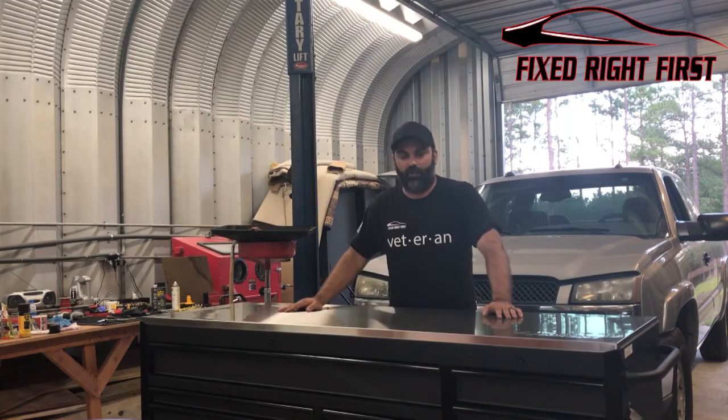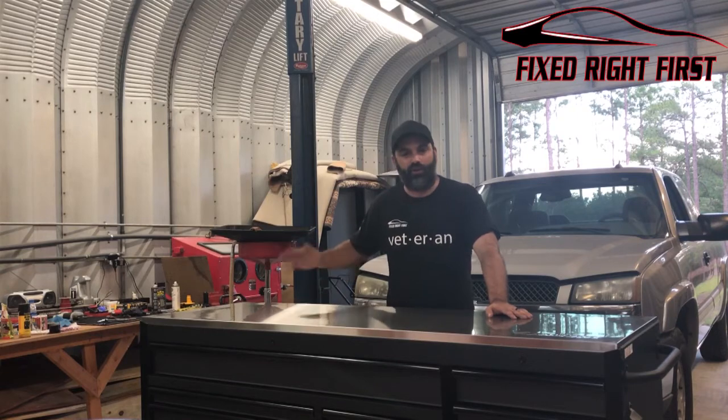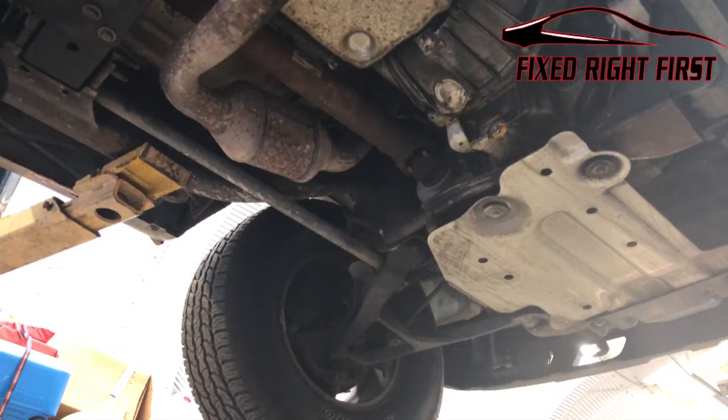Hey everybody. In this video I'm going to show you how to replace the transfer case encoder motor on your Chevrolet Silverado and Tahoe, or your GMC Yukon and Sierra. First thing I want to do before we get started is talk safety.